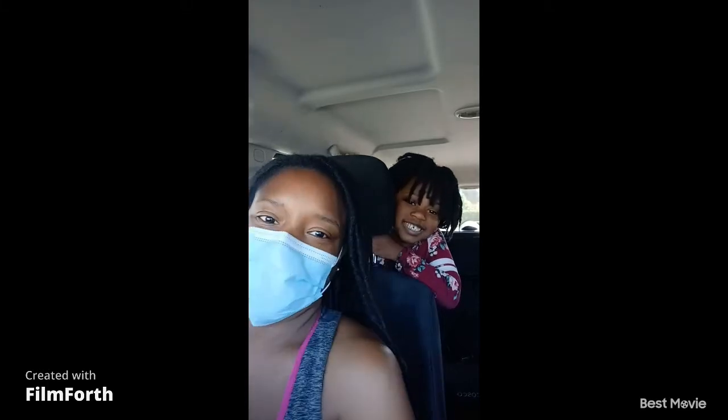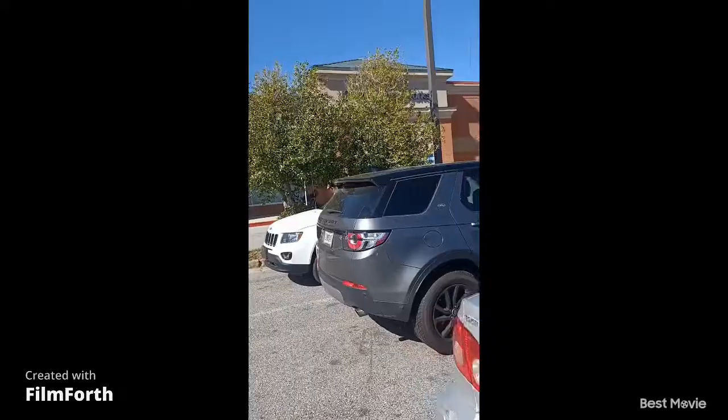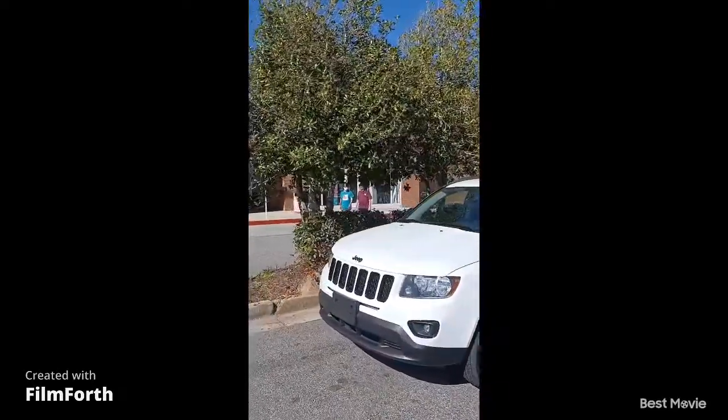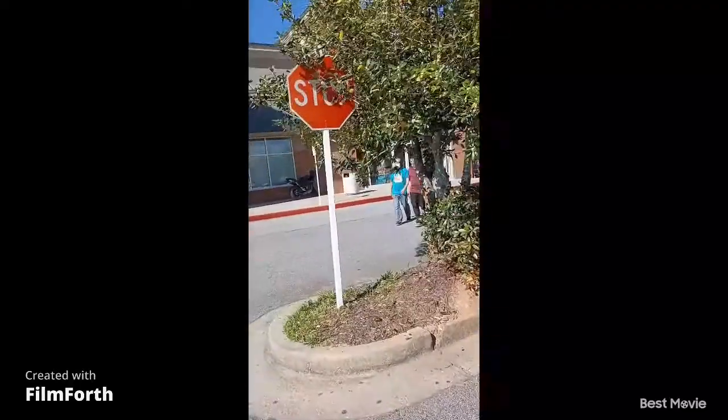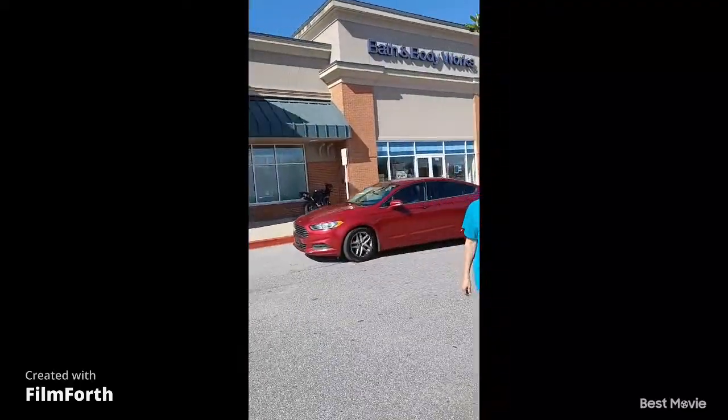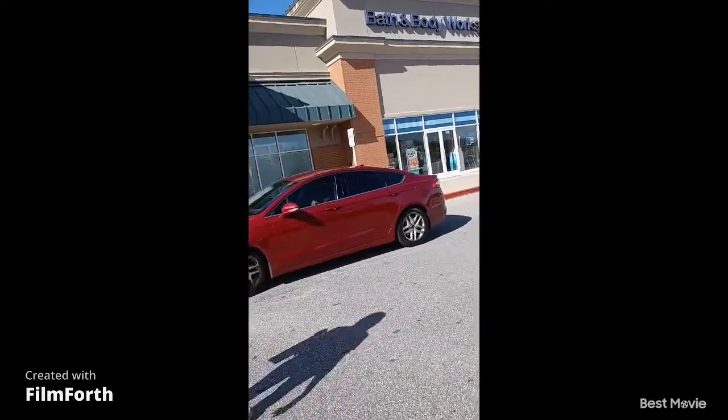Ready to go in, Ma? Yup. Alright, let's get in. We're about to head in here to the Bath & Body Works. I want to try out that new butterfly fragrance they have. Okay, come on. Yes, honey. Thank you. How you doing?